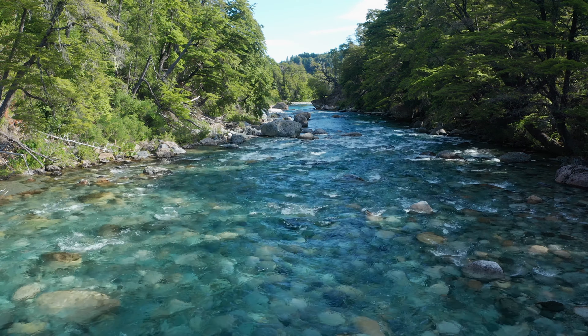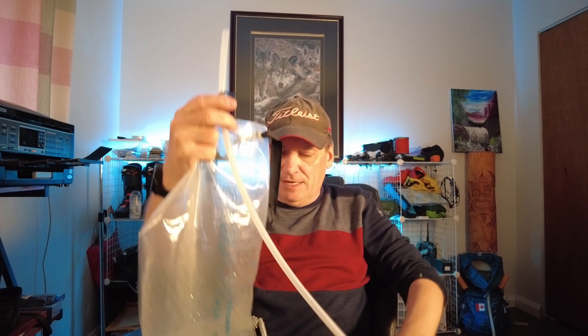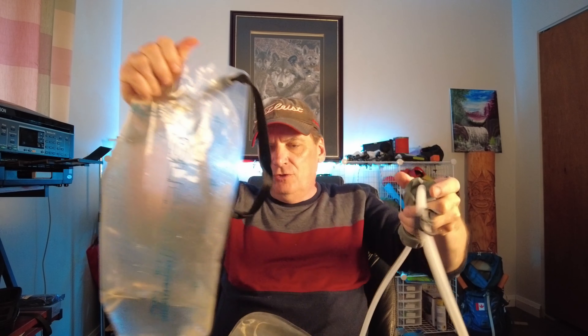Here's the clean bag, and you can see I've got some water in this right now. What it does is it hooks into this tube here. They've thought everything through — this connects in here, you put the clean bag down on the ground, and you take your dirty water bag full and it goes through the filter here and comes out into the clean bag.